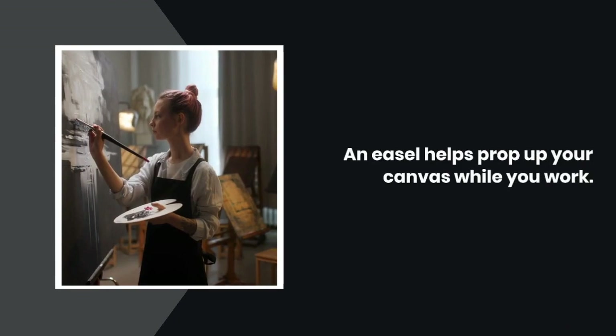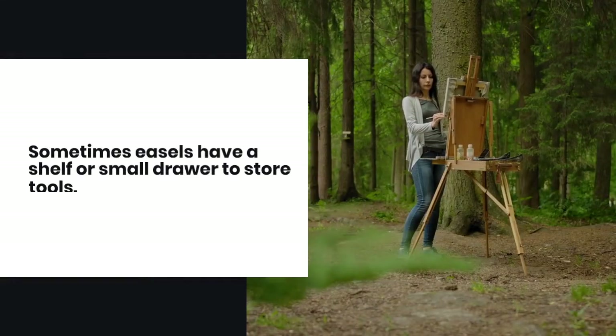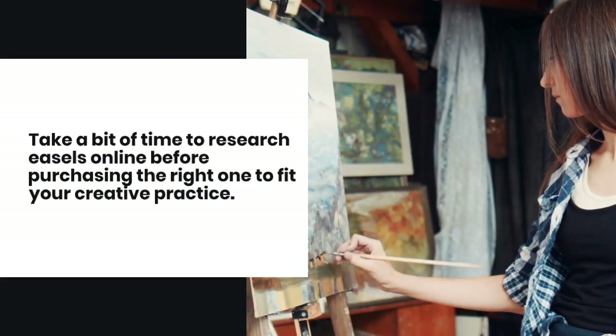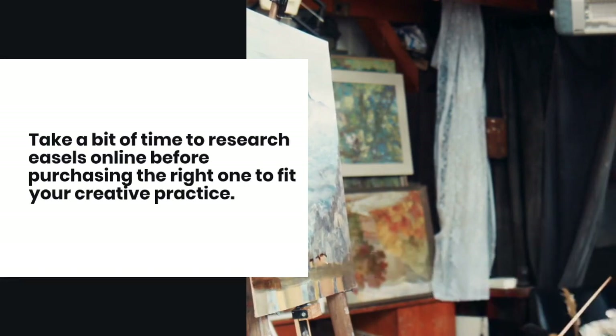An easel helps prop up your canvas while you work. Sometimes easels have a shelf or small drawer to store tools. Many types of easels are available with varying attributes to suit your needs, including travel easels and those capable of carrying large format canvas. Take a bit of time to research easels online before purchasing the right one to fit your creative practice.